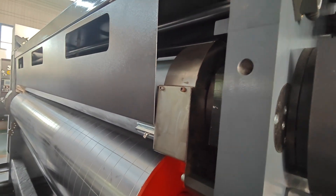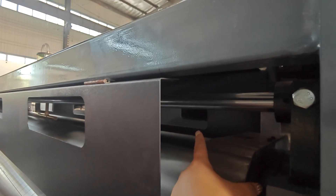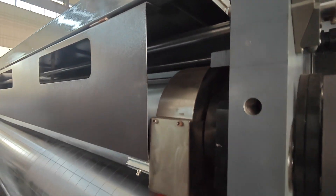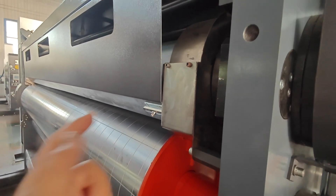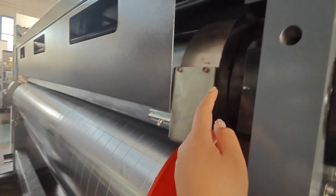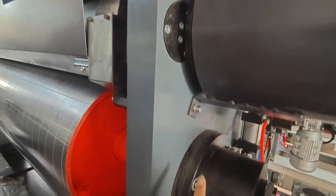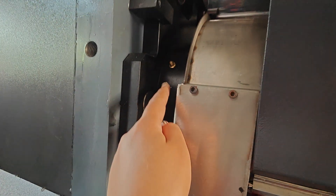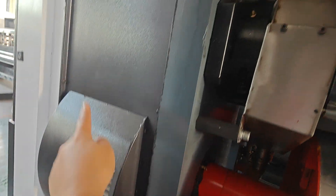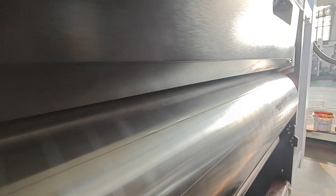We have a fast-changing system. Here is the rubber roll and this is the anilox roll. When after several years of running you need to change the roller, you only need to loosen the screw, then open this plate — the plate will come up — and you can quickly and easily change it immediately.